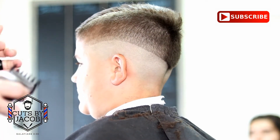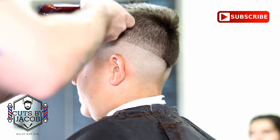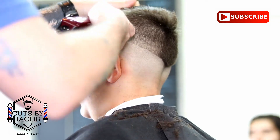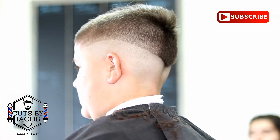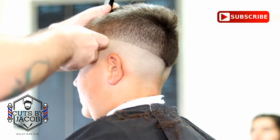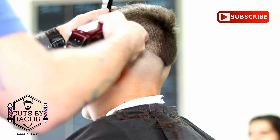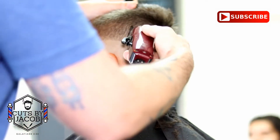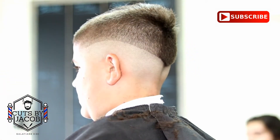Now that I have all the bulk cleared out of the way, this is where I start working down. I'm going to get rid of all those guidelines and work down. I put my one and a half guard back on, lever open, and I'm cleaning up in between the two-guard line. Now put your one guard open and take out the line that you had set in with your one and a half guard. Basically, now you're just going back and taking lines out.